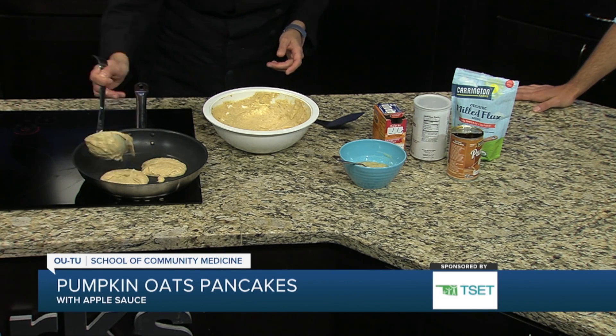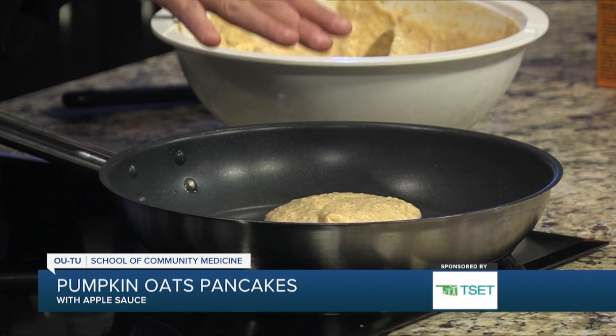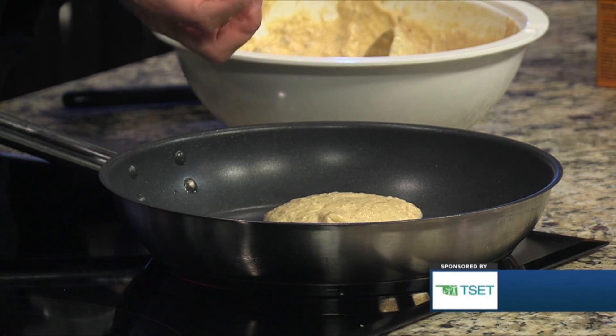It does have a little bit of canola oil in the batter too. We are using a nonstick pan. Make sure if you're using a nonstick pan that it doesn't have any scratches or nicks, because that can be an endocrine or hormonal disruptor if you start eating that nonstick coating. So if you're going to be using a regular pan, you could use just a tiny bit of oil.